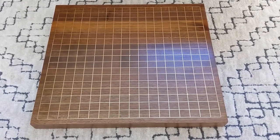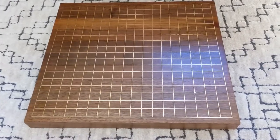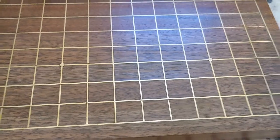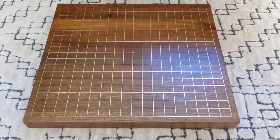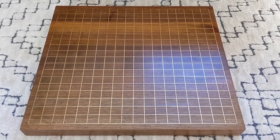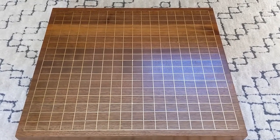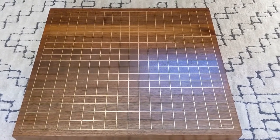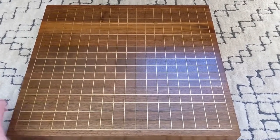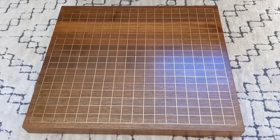Last year as a woodworking project, my dad and I made a 19x19 full-size Go board out of black walnut with a brass wire metal inlay. If you haven't played Go before, it's sort of like, I guess vaguely like checkers. It's a really fun strategy game, a perfect information game, and you play with black and white stones on the intersections of these grid lines. A traditional Go board is made of a block of wood, often thicker than this one, with black lines painted on it.